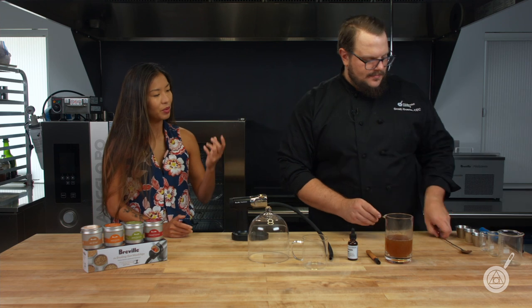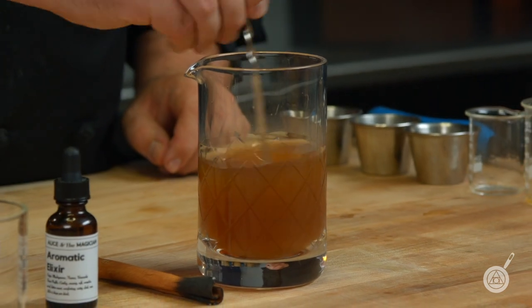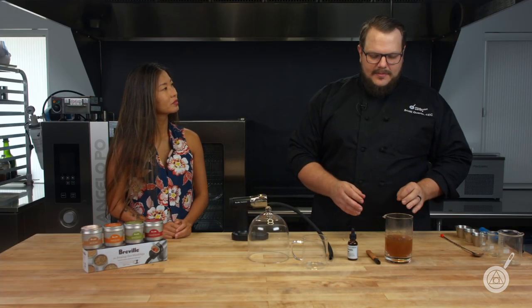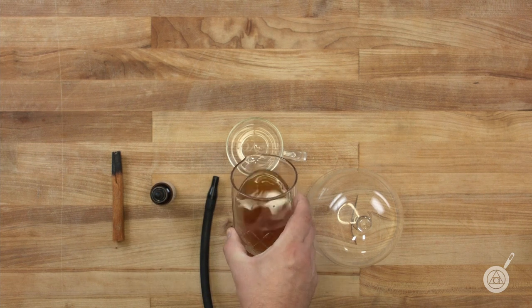One thing I noticed in the testing phase of this recipe is that when you serve it hot versus cold, the smoke actually has a really different feel to it. When I serve it cold I always add a little bit more apple cider so you get more of that smoke, but when it's warm you get a lot more of that smoke naturally. So I'm just going to pour this into our glass here.